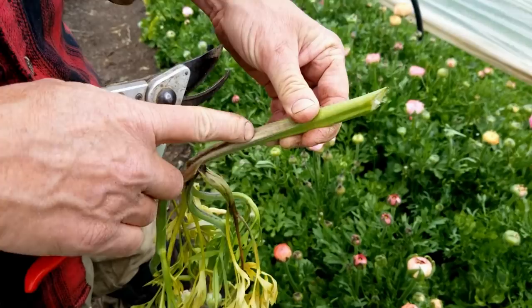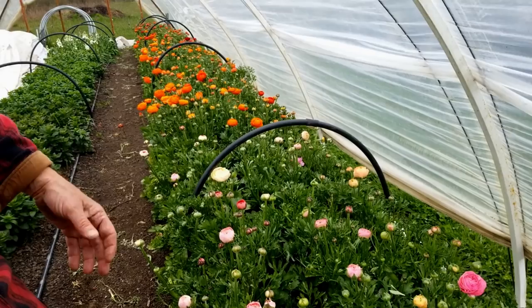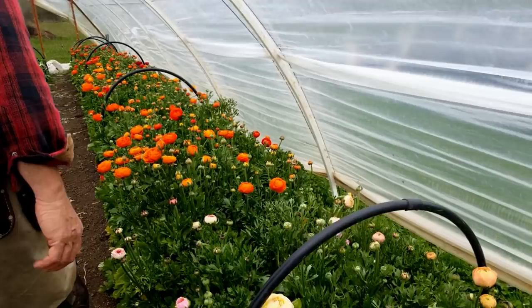It was probably frost damage. We had a real hard freeze about three nights ago — we got down to probably 26, 27 degrees. Because of the stage where these guys were at, it was difficult for us to protect them.